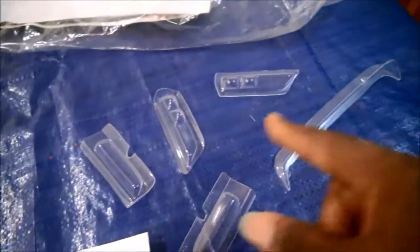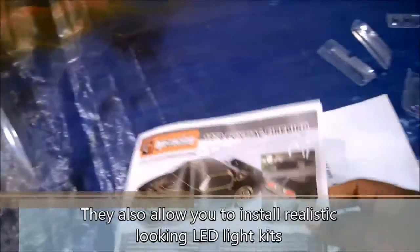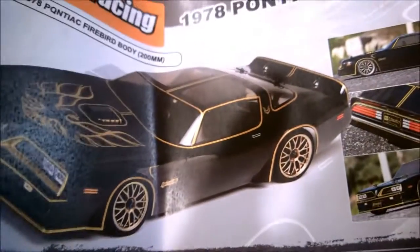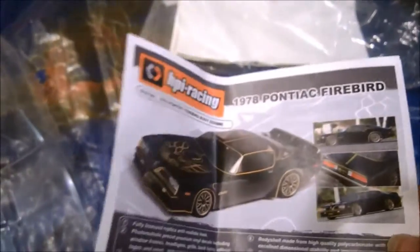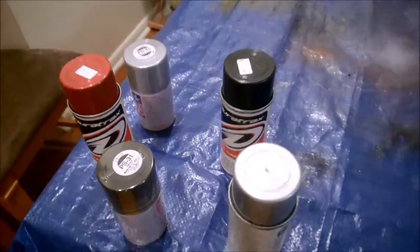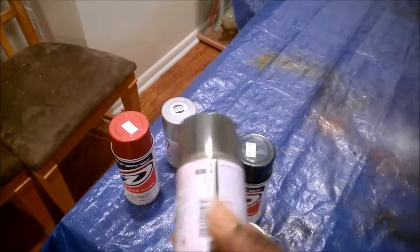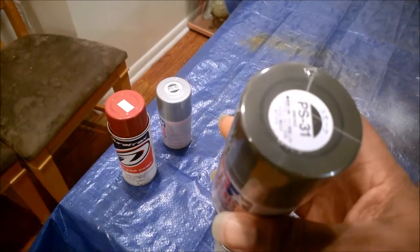Or you can actually use these separate light buckets and paint those so you have a three-dimensional look to the body. It looks like they didn't use that option for their photos, but just to be a little different, I'm going to give it a shot. I've got my paints all set up - red and silver for the front and rear light buckets.